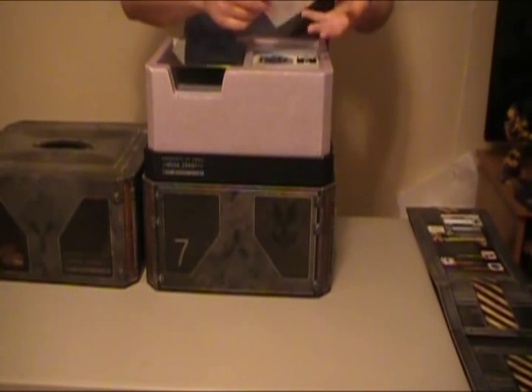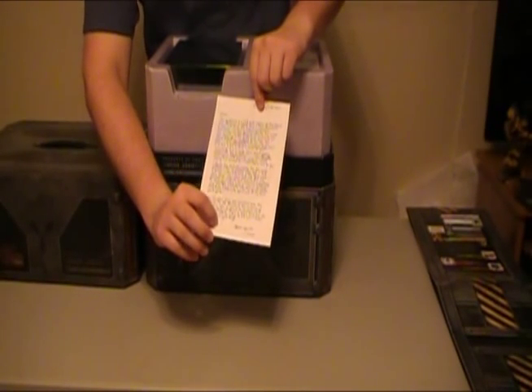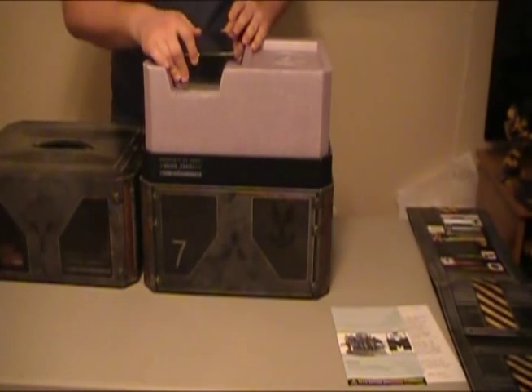So we got a lot of really cool stuff in here, it looks like. We got a message here written by... It says, 'best regards friend,' whoever that is. I'm glad I got a friend in the Halo universe. The statue — like how to put it together — here.